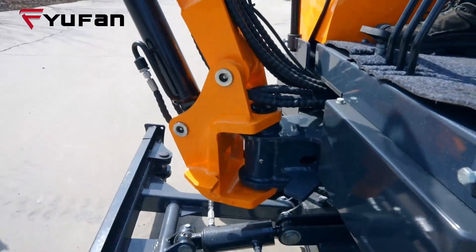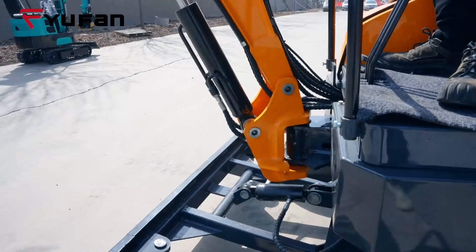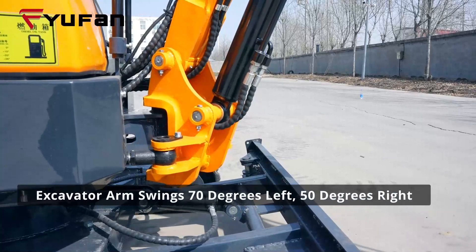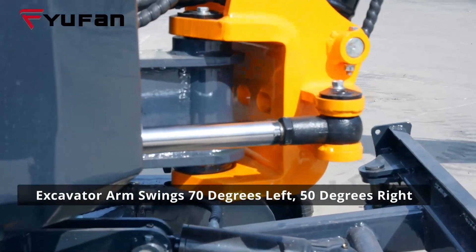The answer to this question is yes — excavators' arms can indeed swing to both sides. To be precise, they can reach approximately 70 degrees to the left and 50 degrees to the right.